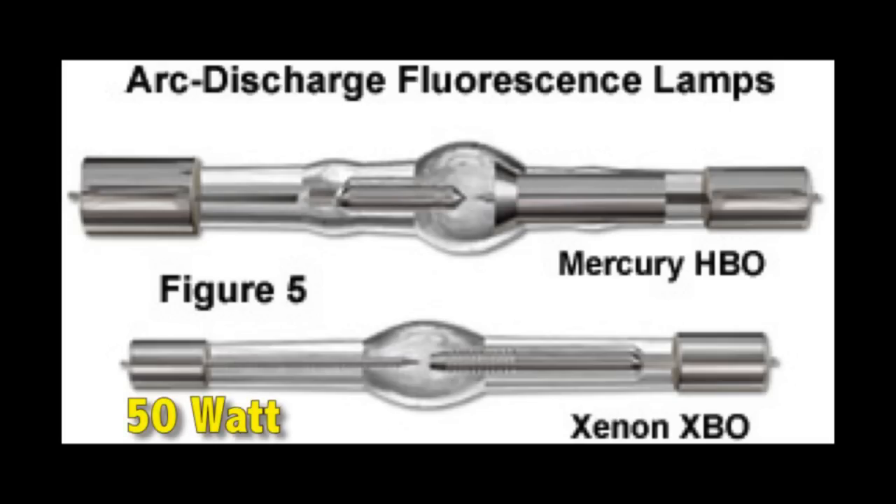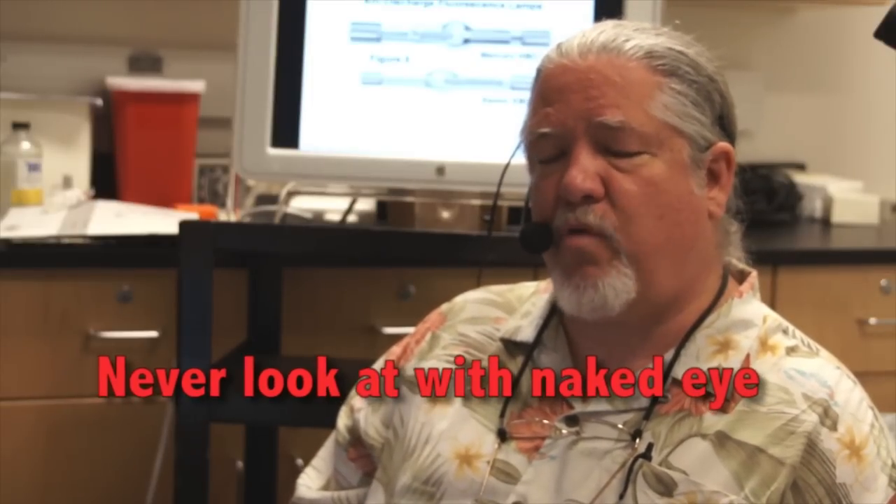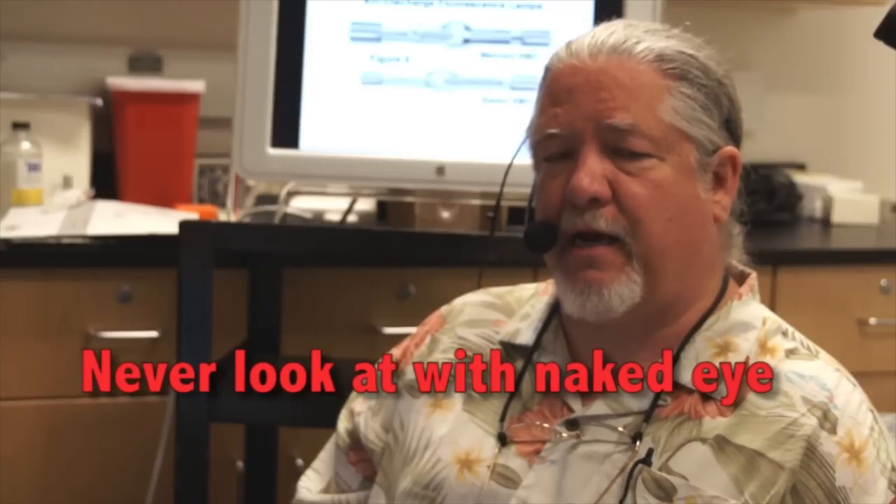This is a 50-watt mercury burner and a 200-watt mercury burner. An arc is formed across the two electrodes — a very bright arc — and a lot of illumination is pumped out by these bulbs. You never want to look at one of these bulbs with the naked eye; you will ruin your retina.